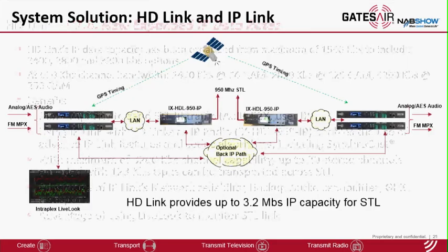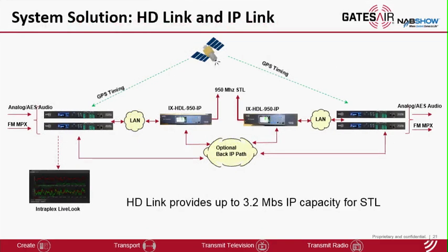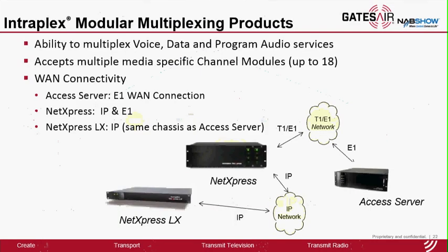This slide shows IP-Link being used with HD-Link for a Synchrocast application for both analog and AES audio as well as for analog FM MPX signal type. Moving on to the modular NetExpress and multiplexer product line — these products have the ability to transport voice, data, and program audio services depending on the channel cards installed in the chassis. All the products share the same channel modules; the difference is the network interface card. NetExpress's network interface card interfaces with both T1 and IP network simultaneously. NetExpress LX interfaces with IP network only, but uses the same chassis as our T1 access server systems, so existing T1 customers can easily migrate to an IP-based network by simply swapping out the network card, saving their investment in the chassis, wiring, and channel cards.